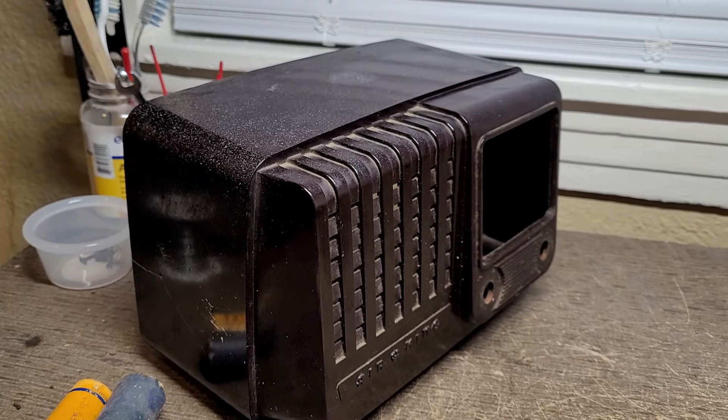First of all, it wasn't packed correctly, so it arrived with this nice big crack in the side — that's lovely. You can see there's a bunch of white residue all over the cabinet here that didn't really show up in the pictures in the ad, so I didn't know it had all that.